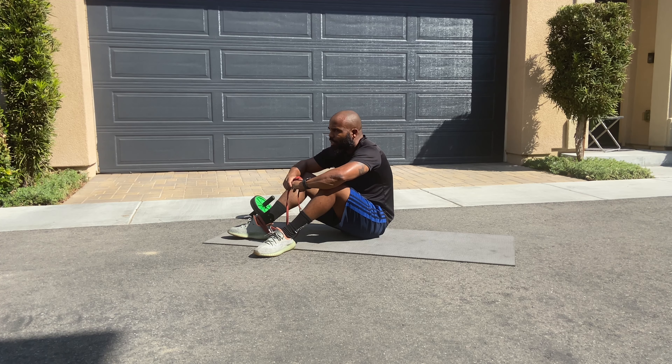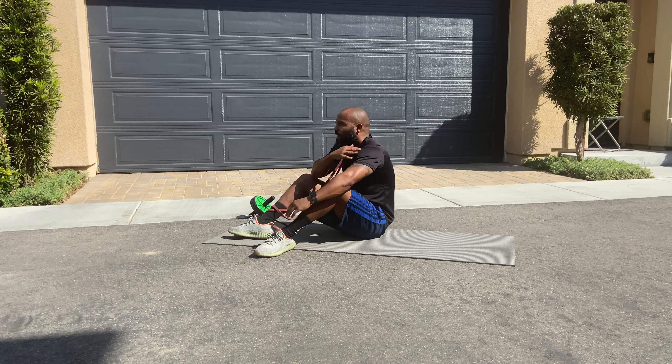We can take a break. Next, we're going to hit our shoulders.